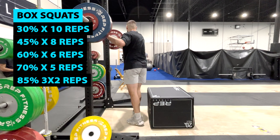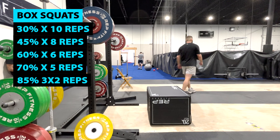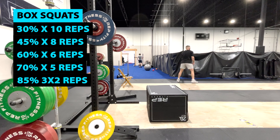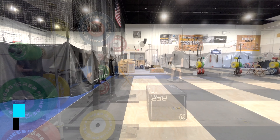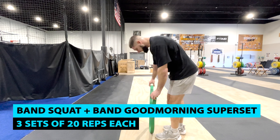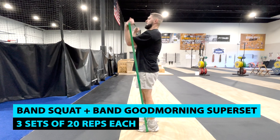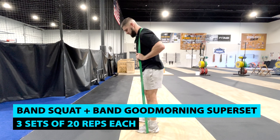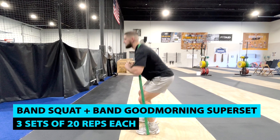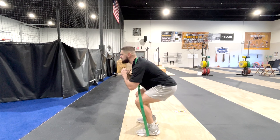Next was a single leg knee extension isometric — two sets of 45 seconds. If you want to keep your knees healthy and stay away from jumper's knee and patellar tendinopathy, isometrics are where it's at. I've found with myself and my athletes that three sets of 45-second Spanish squats and two sets of 45-second single leg knee extension holds is the sweet spot. After those five sets of isometrics, I was ready for the workout.